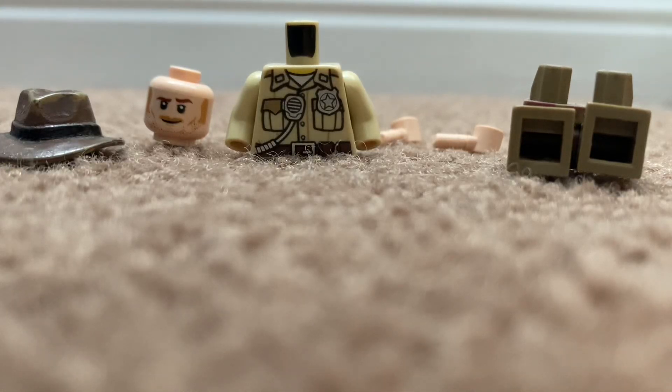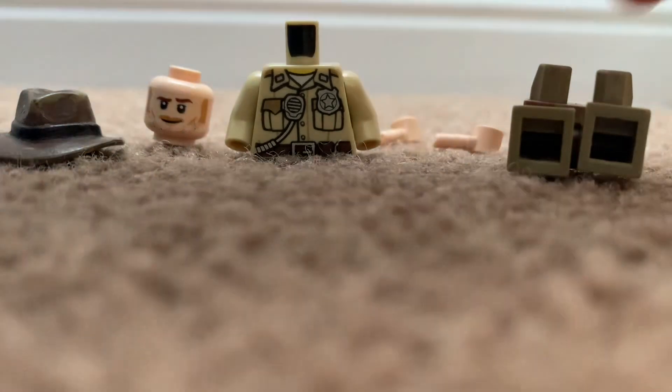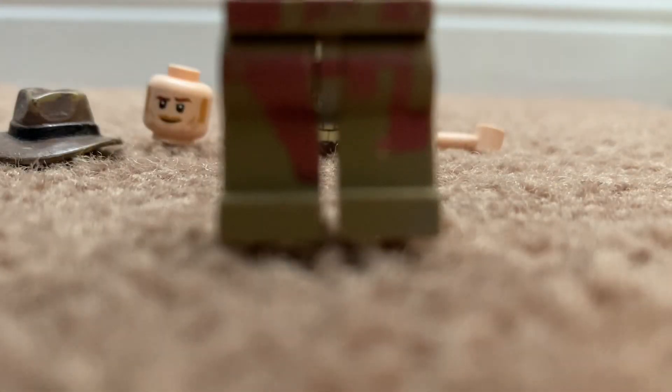Hello everybody! Today I'll be showing you how to build a custom LEGO Indiana Jones figure from Cairo. Starting from the bottom, you're going to get some dark tan legs.